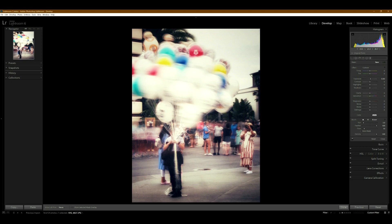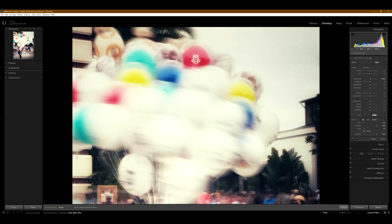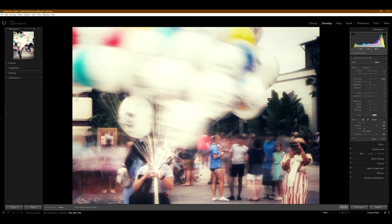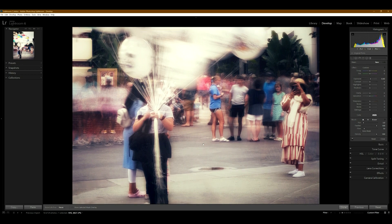On the right there's a person taking a photo of the balloons, and in the background people are moving so they're more blurry with the long shutter. This is what I was going for, and I think this photo turned out pretty well. The balloons look really great with the blurriness. I used Snapseed to edit the photos on the iPhone, so all the editing was done on the iPhone.